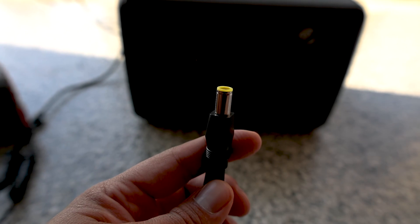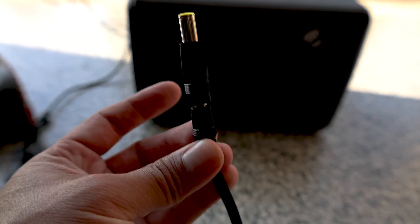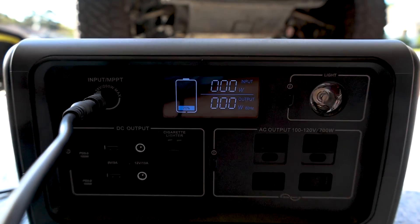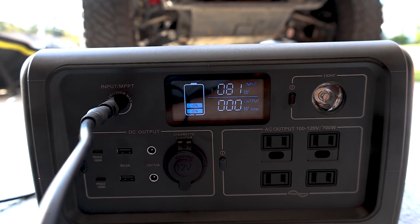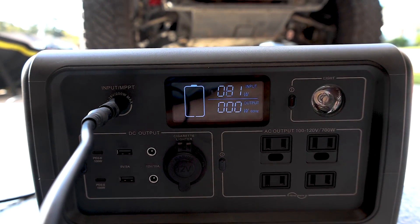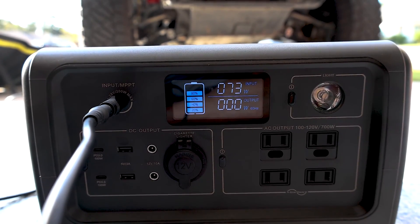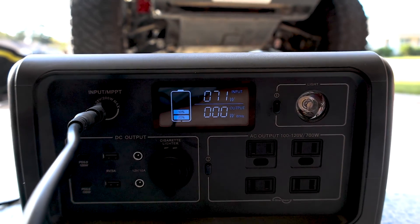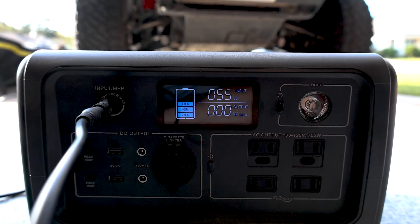Here I have a 7.9 to 5.6 millimeter adapter that comes with the Lensun solar panel, and I'm connecting it to my Blue Yeti EB70. The sun's just rising and we're bringing in 63 to 81 watts. That's actually really good because typically this early in the morning it's around 8:57, so the sun's not even up all the way. It's going to continue to rise and we're going to get more power.